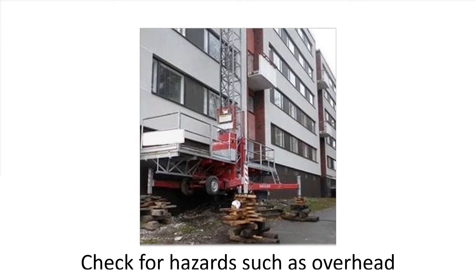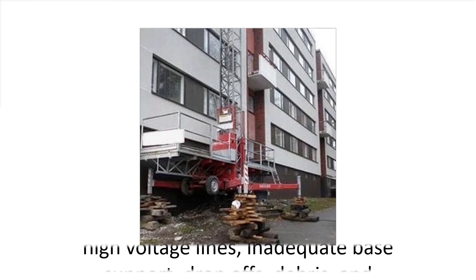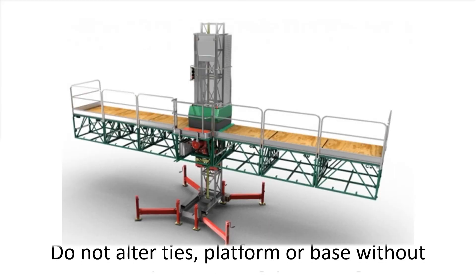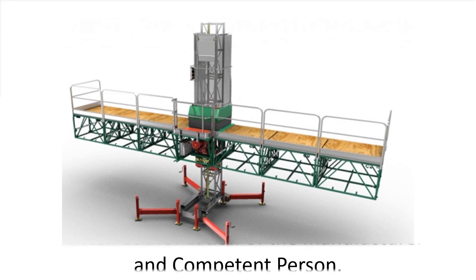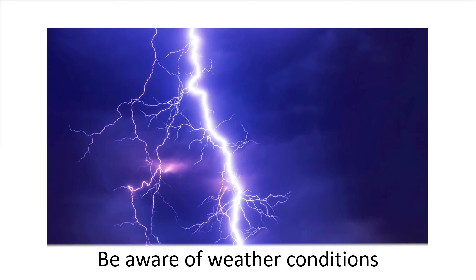Check for hazards such as overhead obstructions, building protrusions, high voltage lines, inadequate base support, drop-offs, debris, and other unsafe conditions. Do not alter ties, platform, or base without written authorization of the manufacturer and a competent person. Verify ground conditions or base conditions. Beware of weather conditions and how they can affect the use of the MCWP.